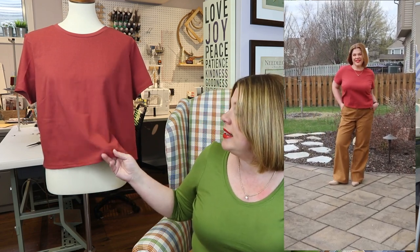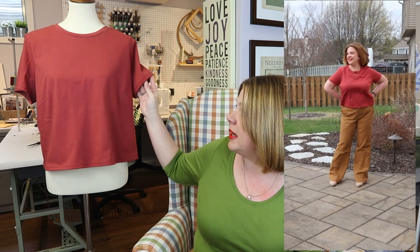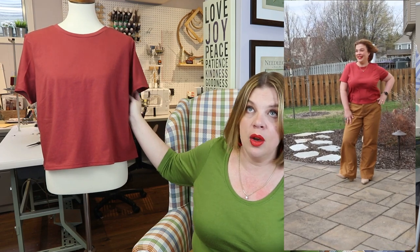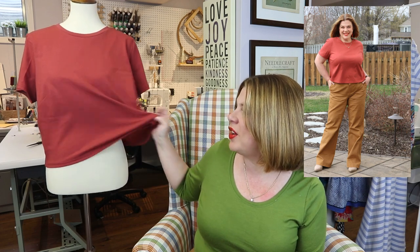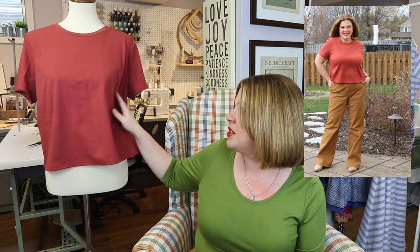I did the cropped length with the short sleeves. I made the size 10, which is what I make in their patterns, but I did a full bust adjustment and added a dart. Can you see the dart there? Because it's a boxy shirt, I thought I could get away with a dart that would add some beautiful shaping. I could have finagled a dartless FBA, but since I was using fabric that didn't have a lot of recovery or stretch, I thought it would be nice to do the dart. And I'm really glad I did — it gives a nice little shape while still being a boxy t-shirt.